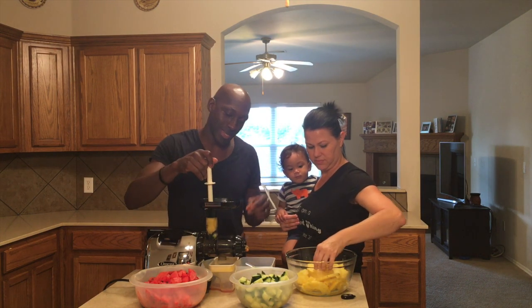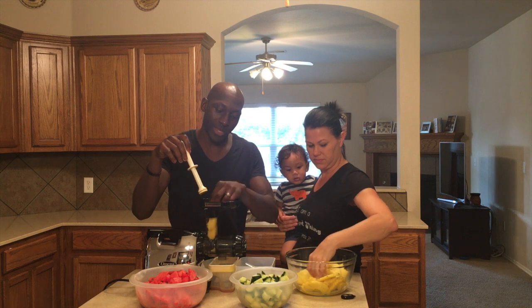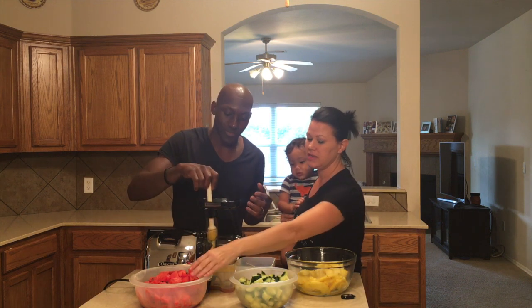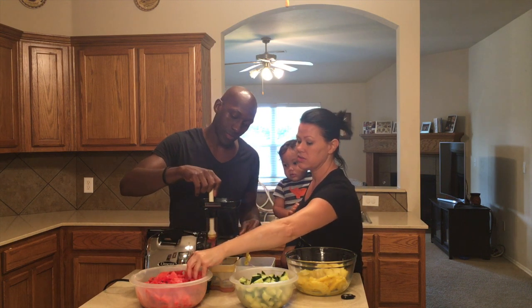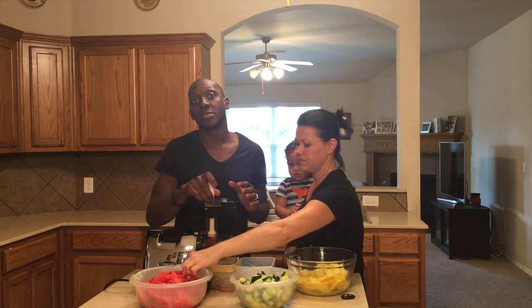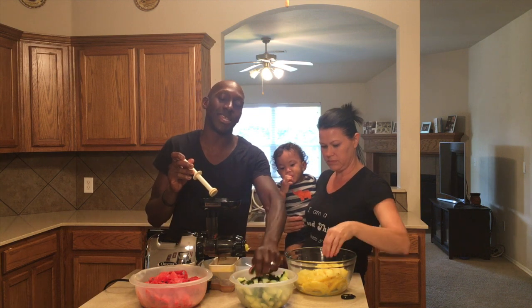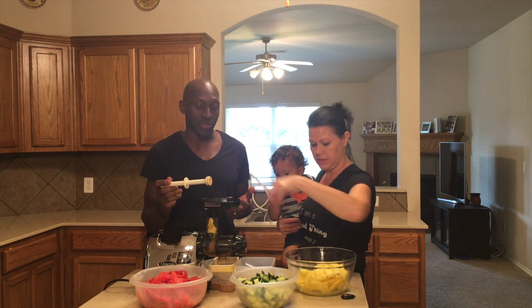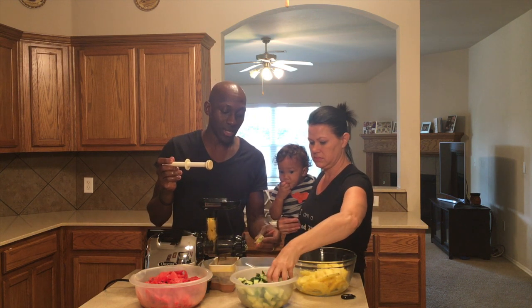We're going to get started making this for you guys so you can see how it goes — very easy juice to make. We want to see you guys healthy. It's a great way to get your kids involved. Right now our other two children are napping, but they love watermelon and pineapples. It's a great way to get them their daily servings of fruits and vegetables. As you can see, the juice is coming out right here.